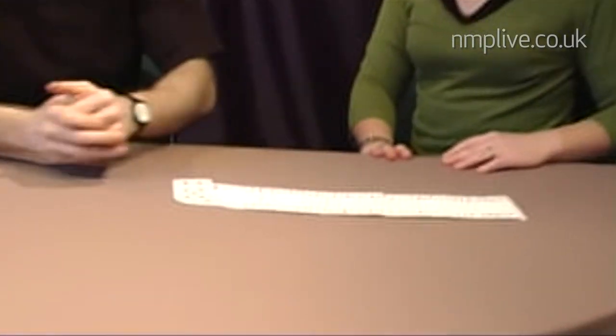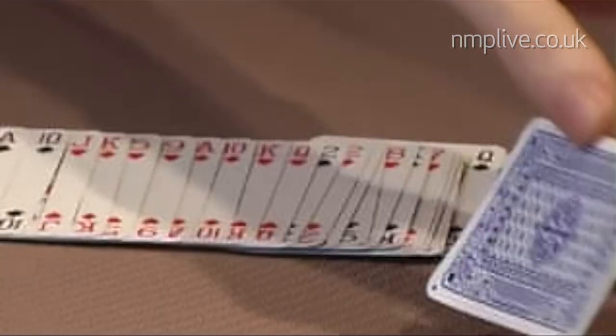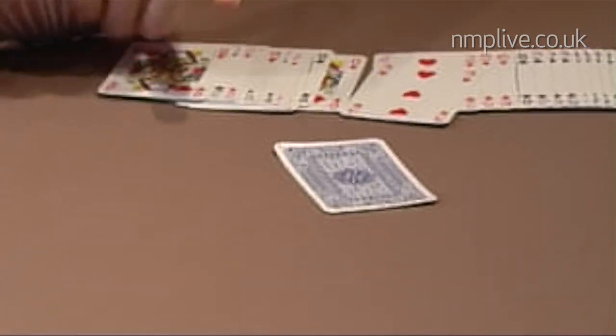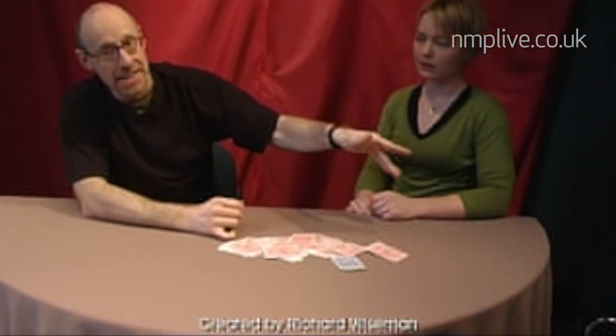Now I'm just going to spread the cards face up on the table, do a little click of the fingers, and you'll see that Sarah's card here has now got a blue-back. Not particularly surprising. What's slightly more surprising is all of the other cards have got red-backs. And that is the amazing colour changing card trick.